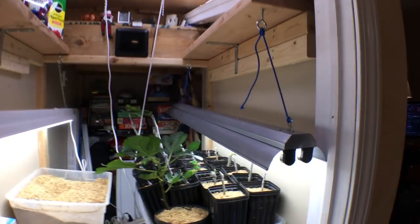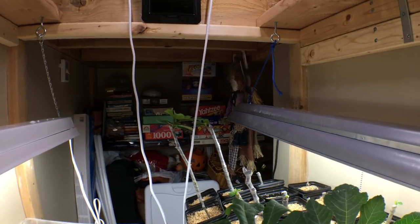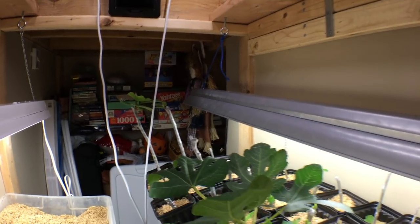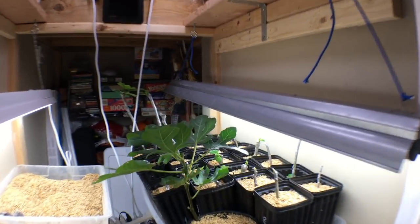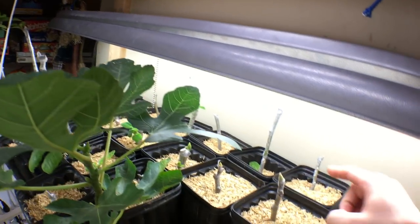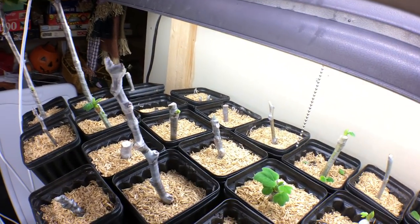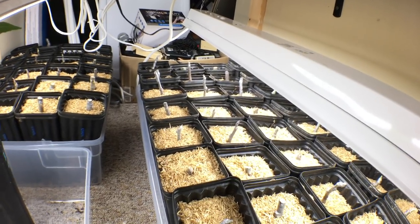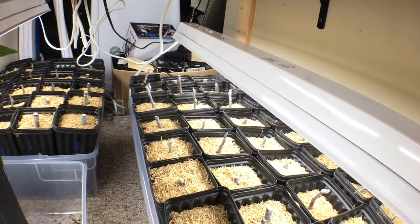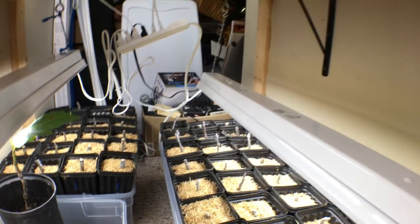It may actually be too much and I'm going to have to take some of these out at that time. I'll do a video on that if it comes to that. A lot of these cuttings you see have rooted and put out some leaves — these were started about two or three weeks ago. And then we have some down here that have only been in their pots for maybe four to five days to a week, and these haven't really done anything. So this whole process takes a bit of time.